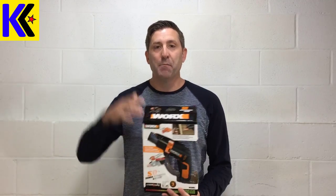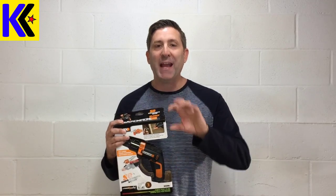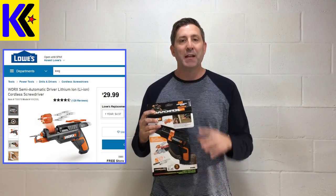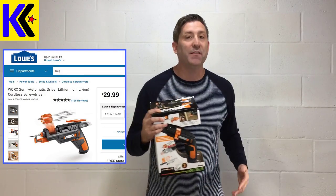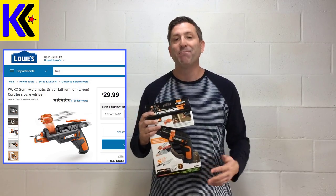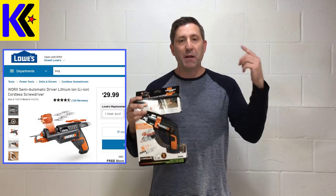Hey everybody, this is Andrew from KiteArmy. To all my current subscribers, welcome back. To new folks, make sure you punch that little subscribe button down below. Today I have a real treat for you. I'm going to show you the WORX SD driver. This driver's been out for a while, but they've made some new improvements that make it a game changer. There are tons of electric drivers out there that you could give someone this holiday, and they'll appreciate that. But if you give them this, you'll be a hero forever.